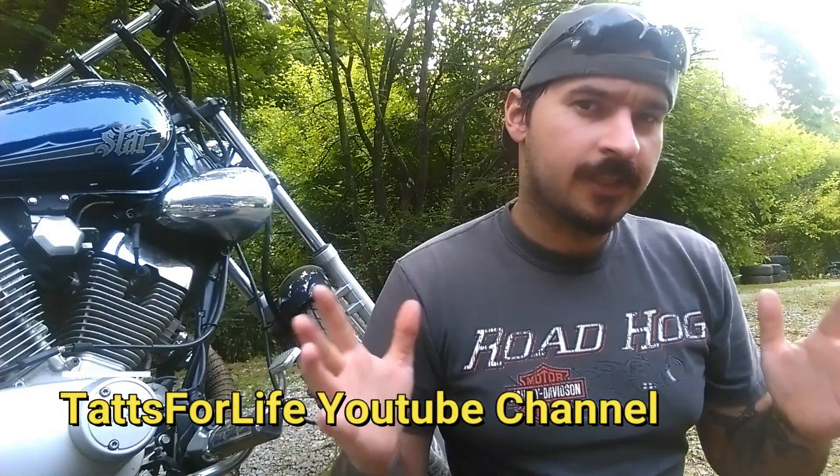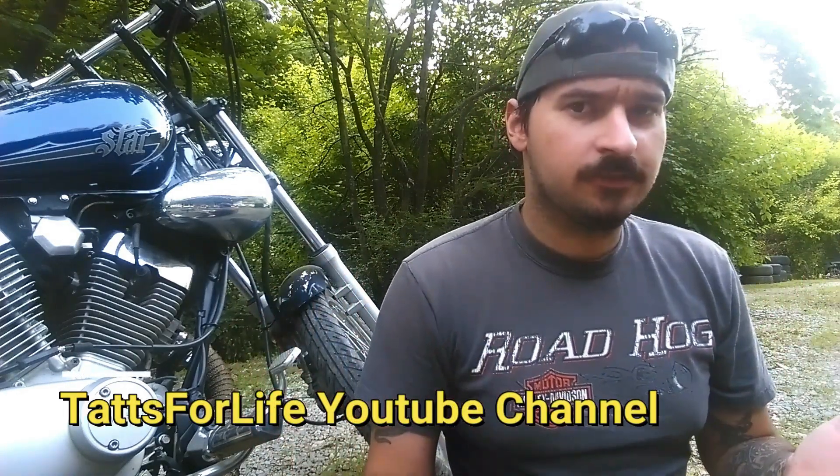Hello guys, thank you for tuning in to Attacks for Life channel. I thought I'd go ahead and just start this video. I hit a snag with the XV250 build — that's another video — but I hit a snag basically.